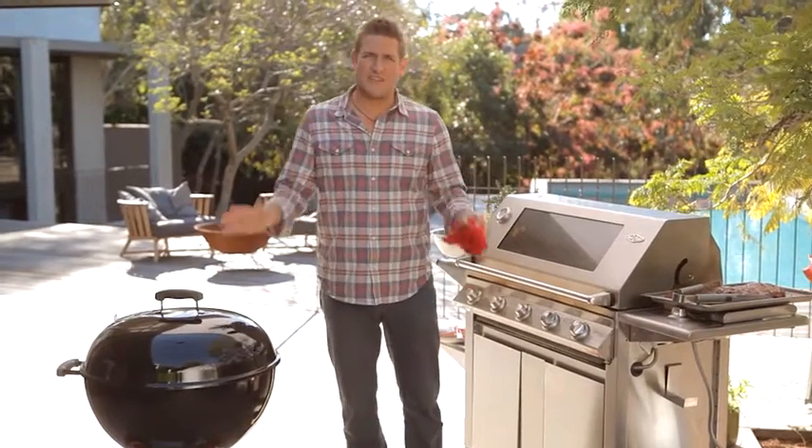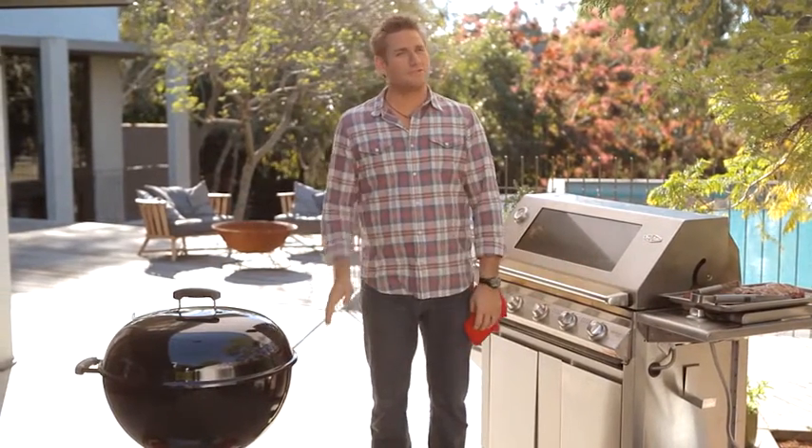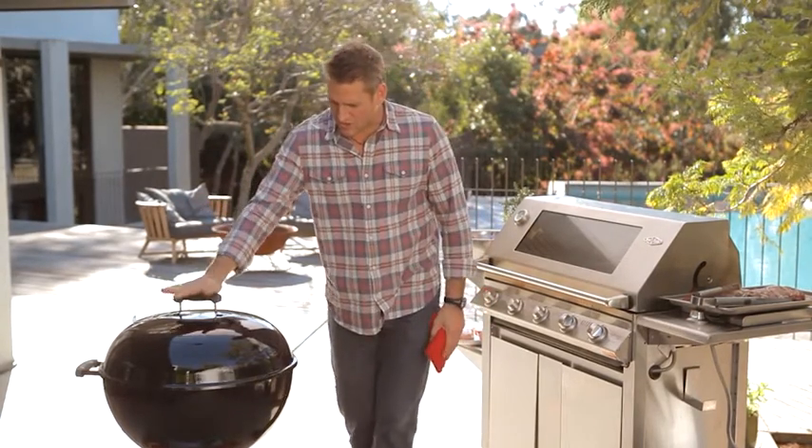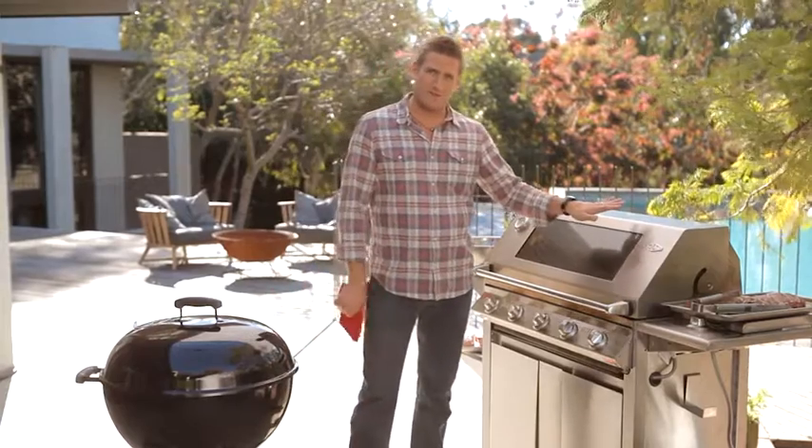So I know you're thinking, why is he standing in between two barbecues? And it's not because I'm greedy — it's because I want to show you the difference between a coal-burning barbecue and a gas barbecue.